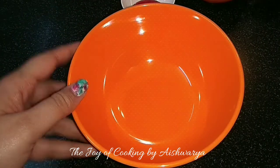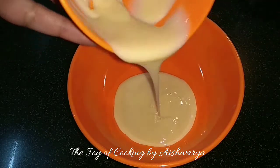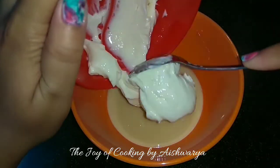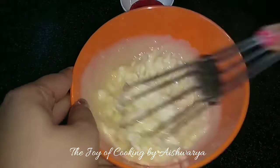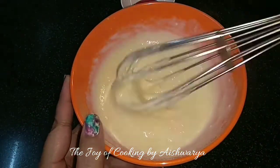First, in the mixing bowl I will take half cup of condensed milk — make sure it's chilled. Then to it I will add the chilled cream cheese, half cup, and then whisk it nicely. Make a homogenous mixture. Perfect.